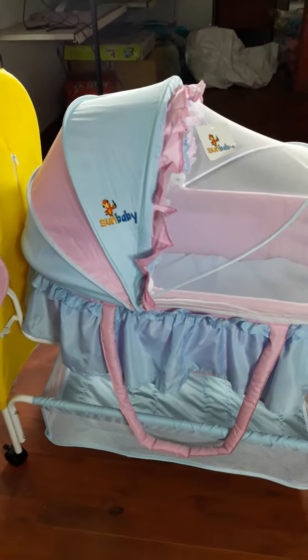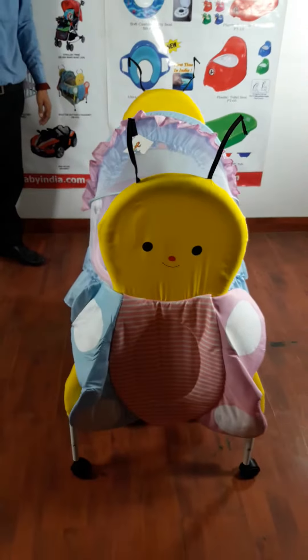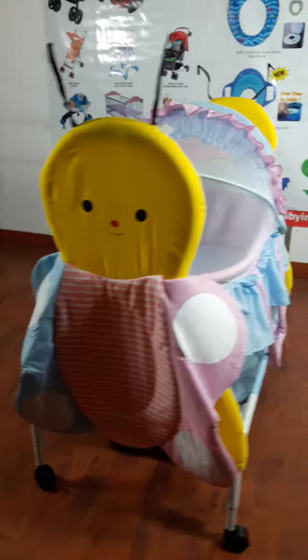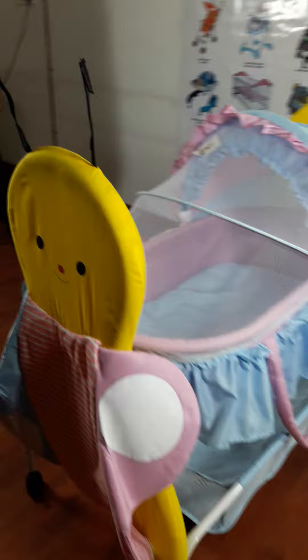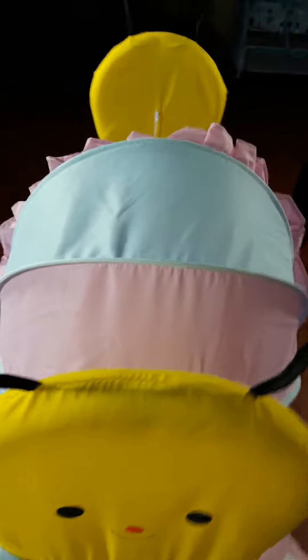The Butterfly Bessonet from Sun Baby, for your near and little dear ones. What we have is a beautiful butterfly with a big smiley face. We also have the mosquito net, which helps save the baby from all the mosquitoes.